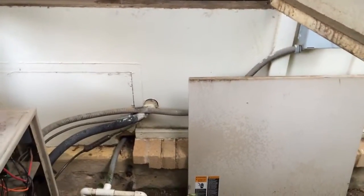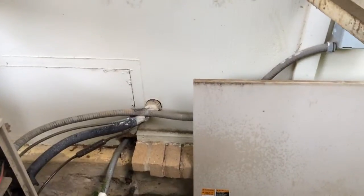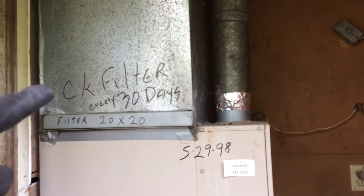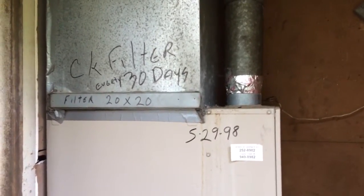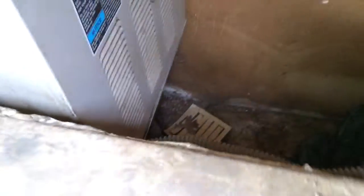There's an access right down under there to pull off if we need to access the coil. This is a downflow system, so this obviously is the return here. Probably keep the 4-inch filter base — might want to raise this up a little bit. Put a 4-inch filter base, and the coil is down below there.